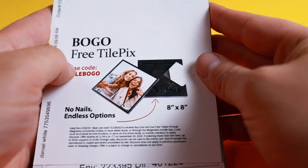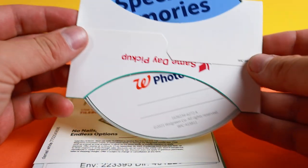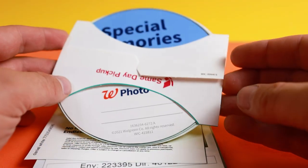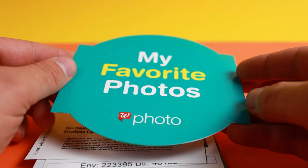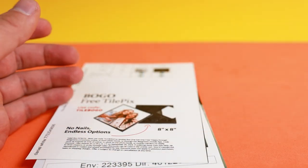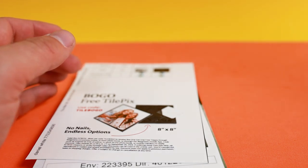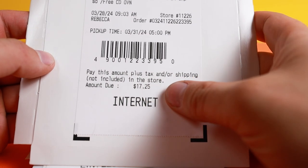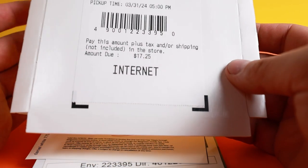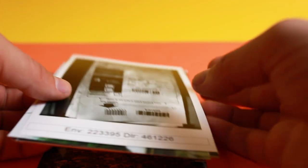I ended up developing these at Walgreens. I didn't realize I wasn't going to get the film back, but they do send you a CD. I imagine they just have hundreds of thousands of CDs sitting around that they didn't know what to do with. Like, who has something that reads CDs anymore? It was $17 to get it developed, and I got all these pictures — it's a pretty easy way to get photos the old-fashioned way.